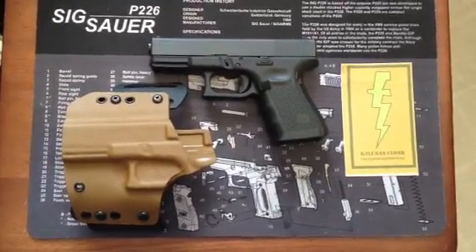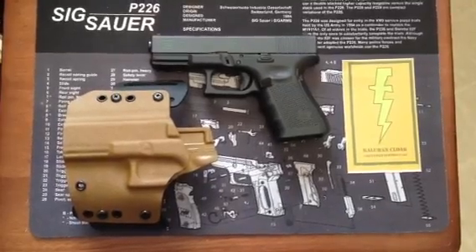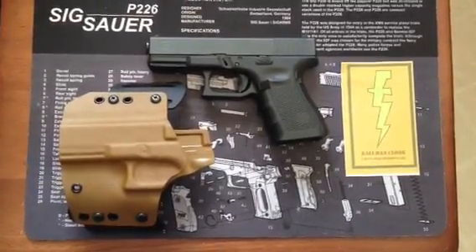Hello, so this is a quick review of the Caliban Cloak holster, a Kydex holster that I received recently for my Glock 19.